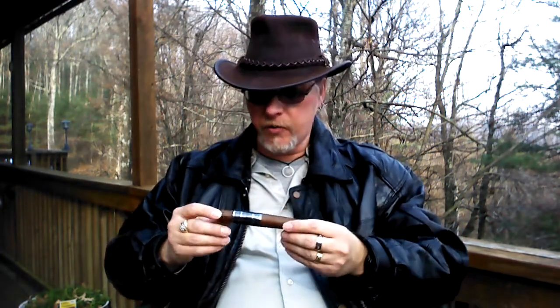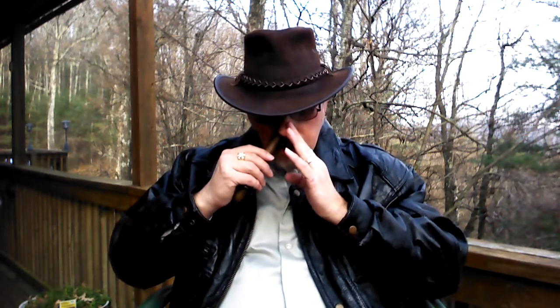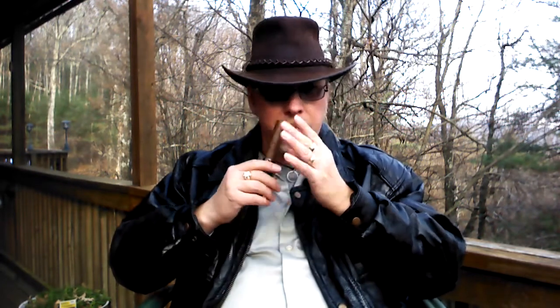I'm going to go ahead and remove this foot band. Just loads and loads of Spanish cedar on the wrapper. Plenty of that on the foot as well along with some bread dough, kitchen spices, and a little bit of general tobacco type notes.